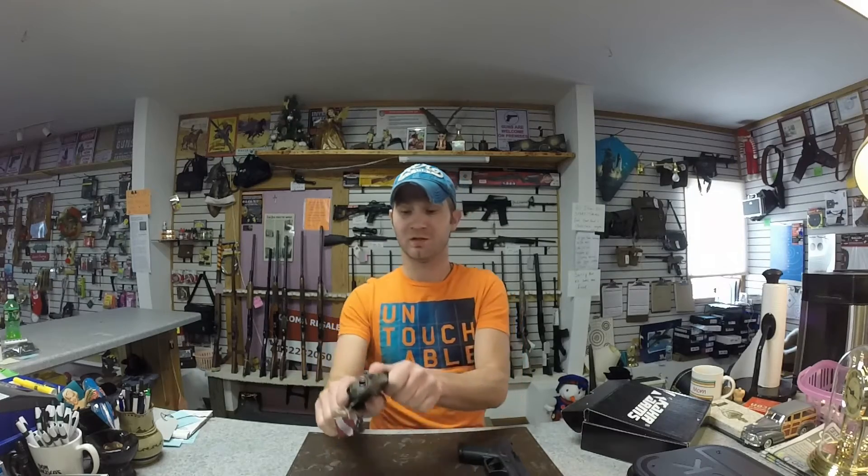The slide definitely racks a lot easier on the Glock. The CT380 actually has a pretty hard slide to rack. On the slide release, that fat button makes it pretty easy to release the slide. On the Glock, it's still doable, just a little bit harder.